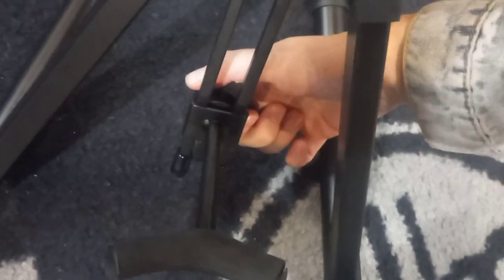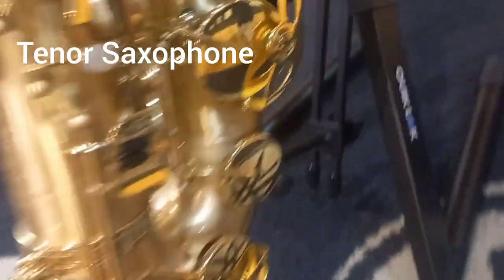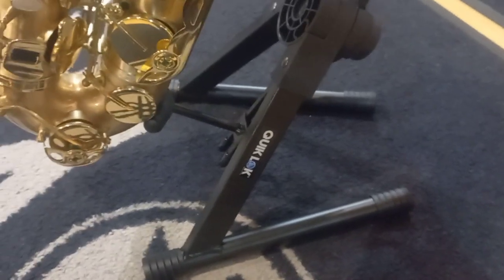Now I'm going to show you on the tenor saxophone. So I'm unscrewing this little thing that goes up and down and putting it down. Tenor saxophone — there you go. Fits perfectly. Very steady, very good.